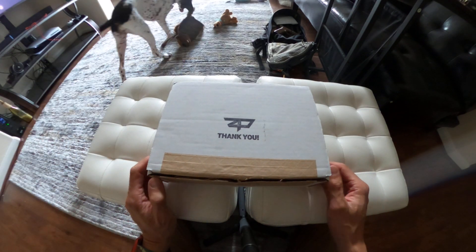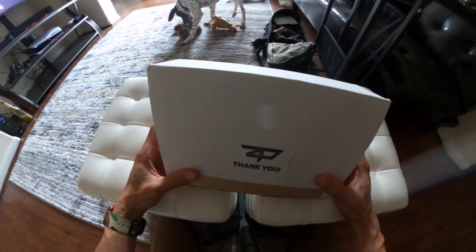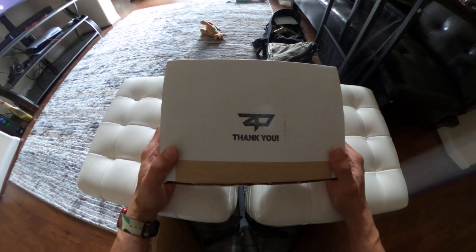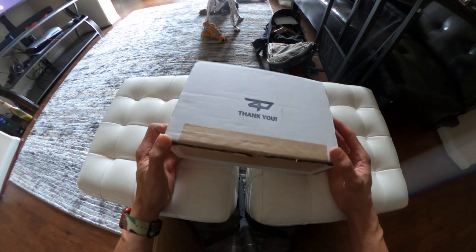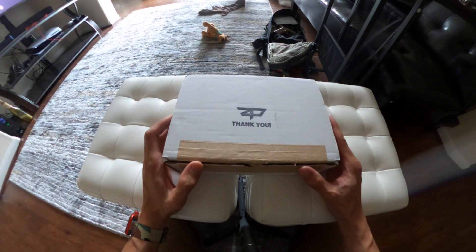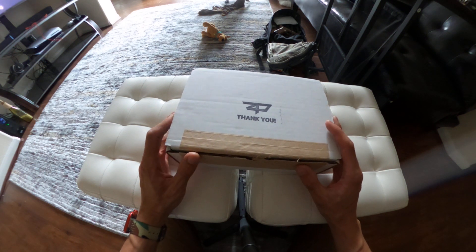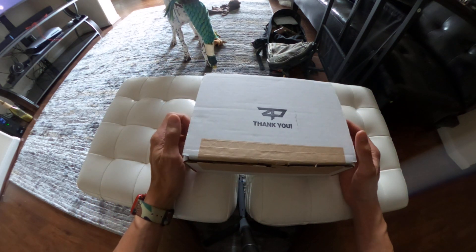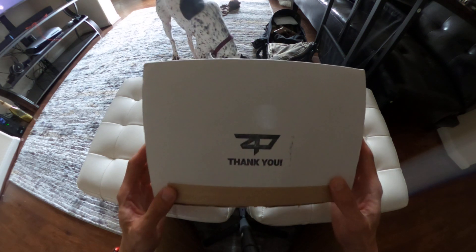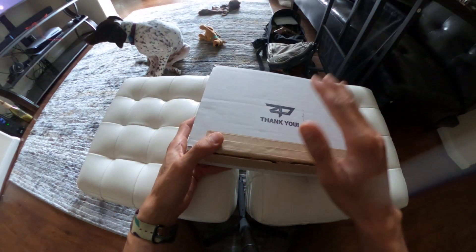When you order from Zafiri Precision — or Safiri, we don't know how to say it, but it's ZP — I ordered a barrel and a slide. Their shipping time is absolutely phenomenal. I ordered it last week with a special cerakote and it came in today, Wednesday, so that's actually one week. It came in a FedEx bag with the box inside.